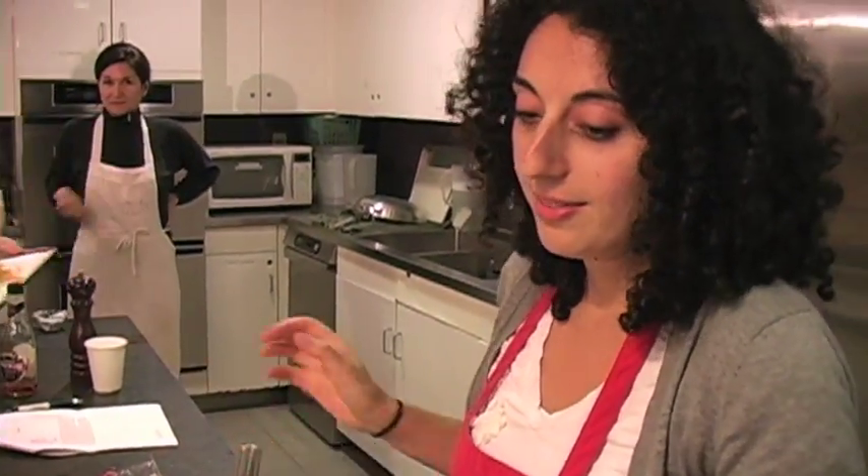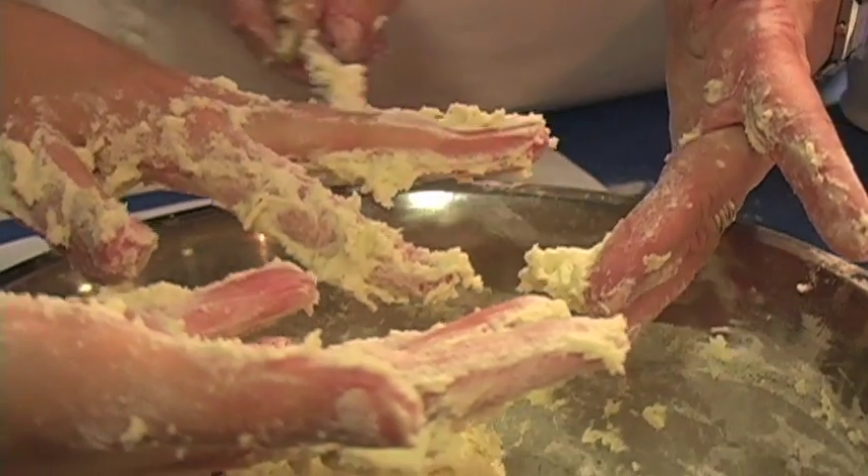My lack of cooking skills are absolutely legendary. I've been really intimidated in the kitchen. I don't really have a cooking background. I'm really busy. I come home, I'm tired. I wanted to learn some easy, good things to make, and just really build up my confidence in the kitchen.